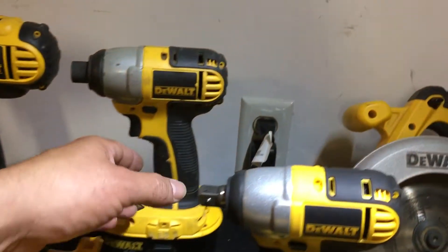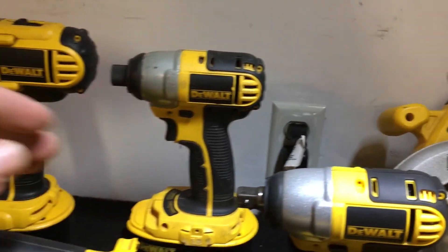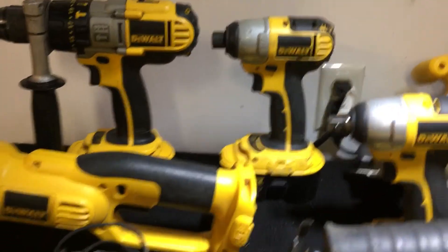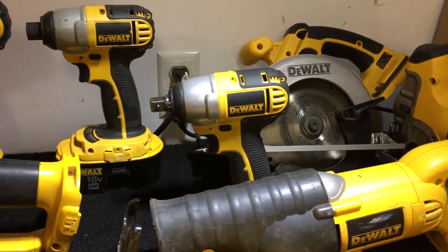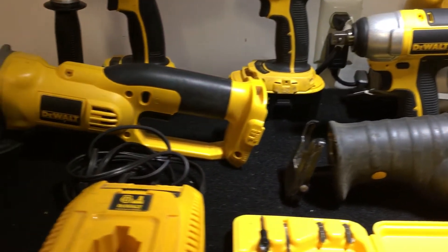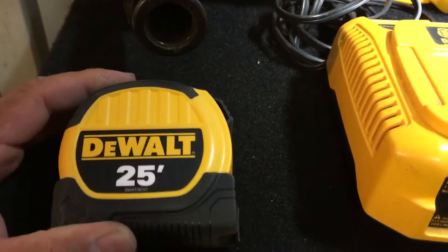These are pretty heavy, fellas — if you guys plan on getting these, they are heavy. But they work great. I love them. Never failed me, except for that one half-inch impact — that was the only issue I had. All the other ones, no problem. They work great.